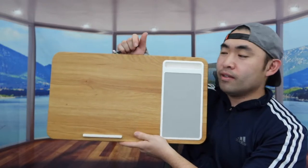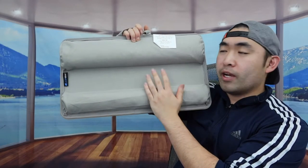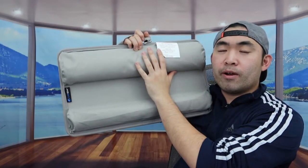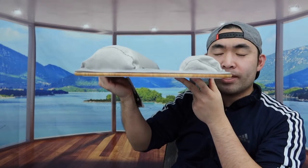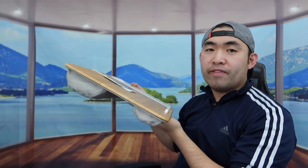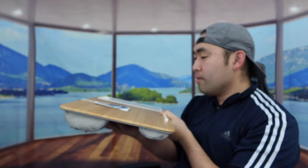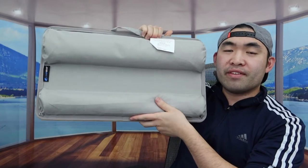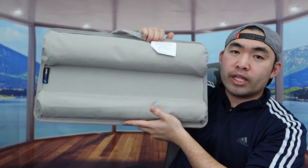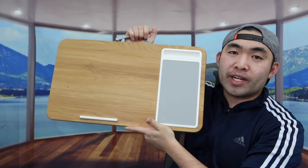If you turn it over to the back, you can see the way they designed it — the top part is actually elevated a lot more than the bottom part. So when you put this down on your lap, this part will be elevated just a little bit, meaning you're not looking straight down but rather at a slightly better angle. The material on the bottom has a very good cushion to give you all-day support and comfort.